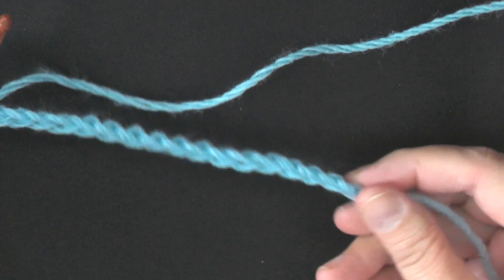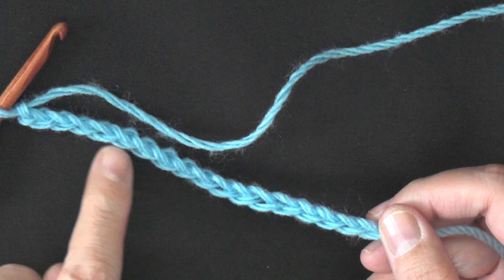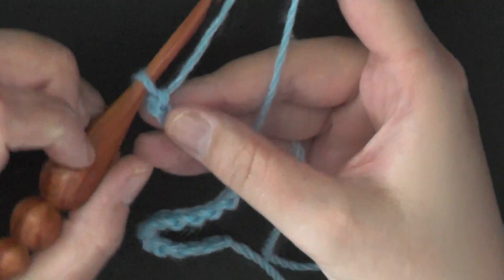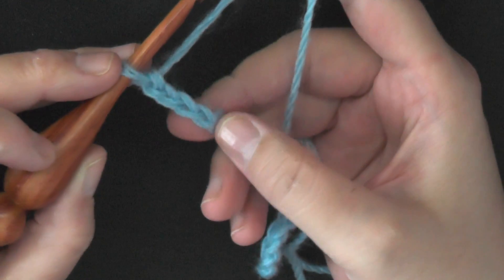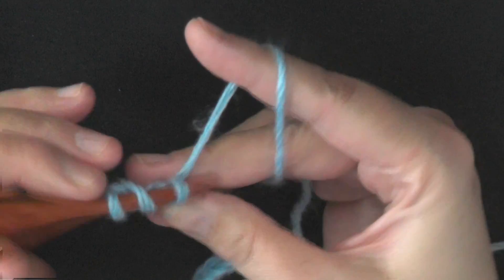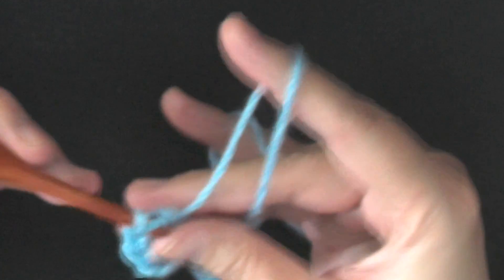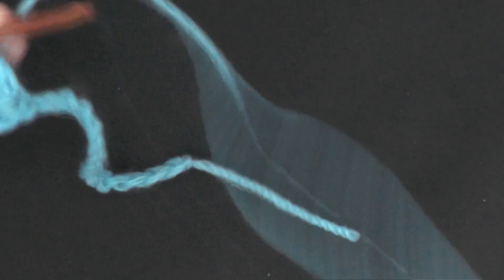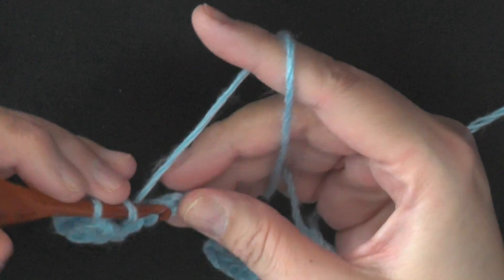I chained in multiples of three and I have 18 chains, so it doesn't matter — just get your desired width. Then you want to double crochet in the fourth chain from the hook, so count 1, 2, 3, 4. In that fourth chain you want to put three double crochets — 1, 2, 3 — worked all in that same chain stitch. Then you want to skip two chains and put three double crochets in the next chain.